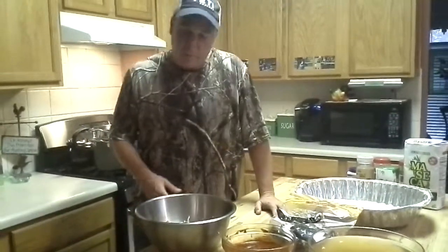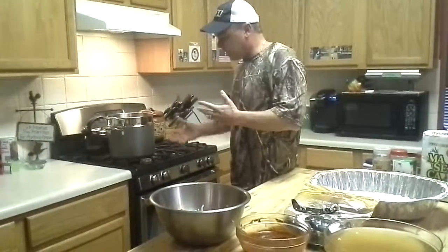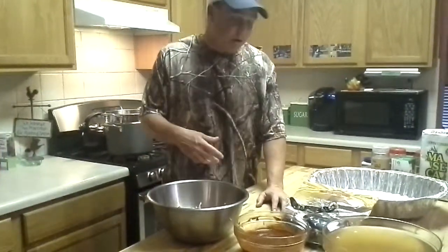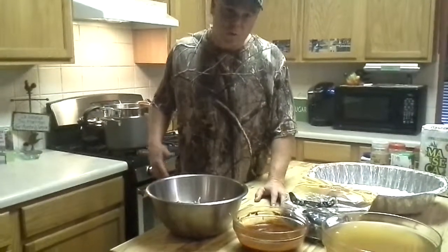I got a six pound pork butt. I cubed it up and I boiled it down until it was kind of falling apart — it took about two and a half hours. I had an onion and some garlic cloves in there. I let that sit overnight, just let it cool in the water.